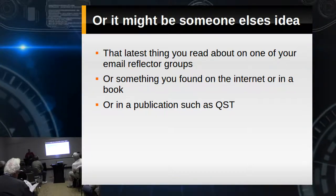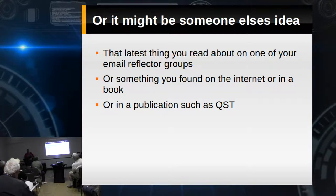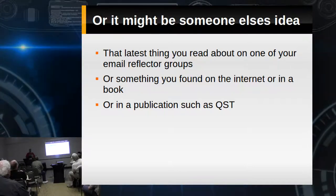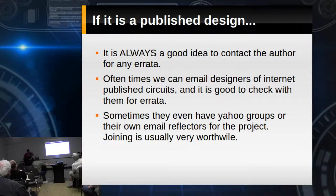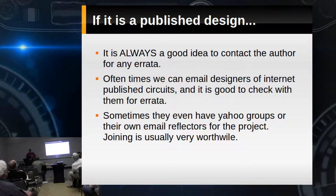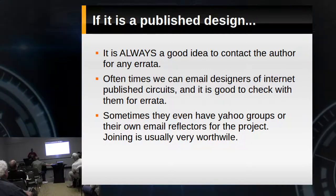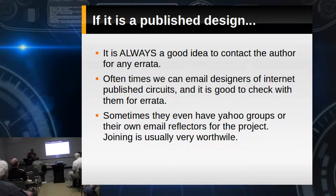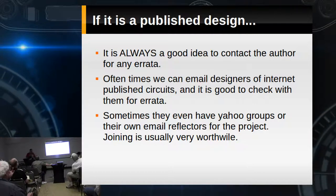A lot of ideas that we work with are other people's ideas. When we first start building, we're generally building other people's circuits. Those circuits may come from online publishing, an email reflector, a periodical, or the ARRL handbook. No matter where you got it, I highly recommend asking if they've made any changes to that circuit, because I've built a lot of things that were just dead, and later found out errata was published — oh yeah, that transistor wasn't shown right, or there was a huge resistance value choking off RF.